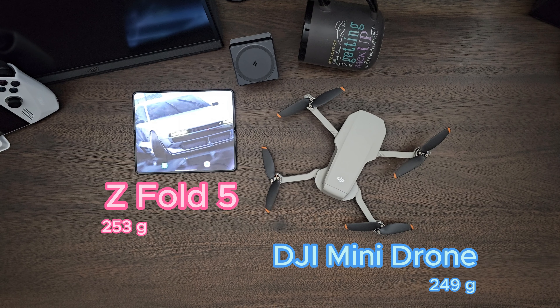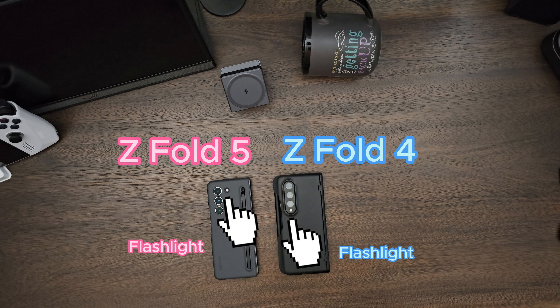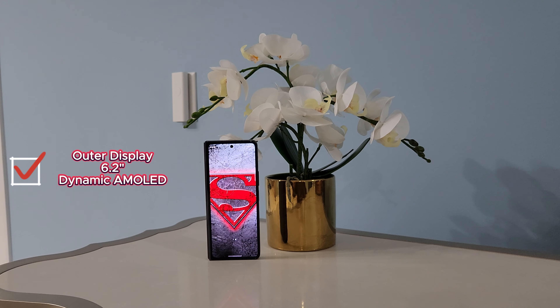The speaker size is also shrunken, and it weighs just 253 grams versus 263 grams on the Z Fold 4. To put things into perspective, it's about the same weight as the DJI Mini drone. The flashlight position is also changed versus the very bottom position on the Z Fold 4.